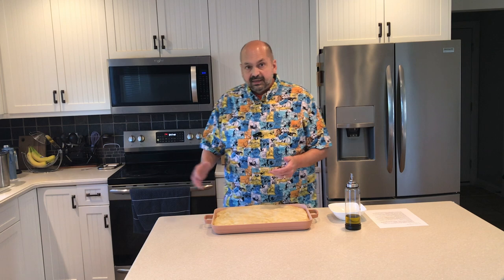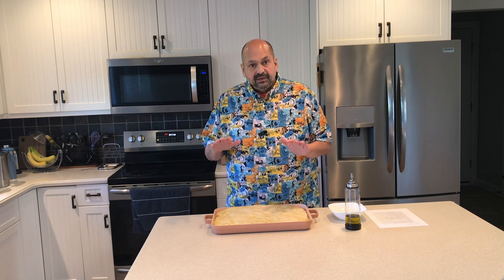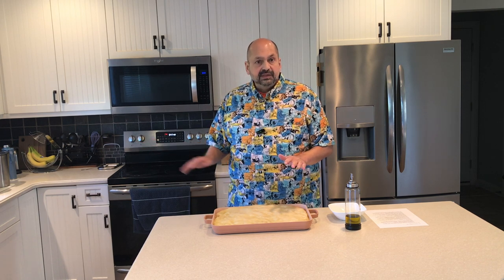They call this a griddle pan because they say you can use it on top of your burners as well as in the oven. It's oven safe up to 450 degrees. As far as being on top of your burners, they say it works with anything except for induction.